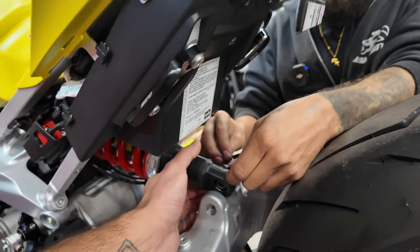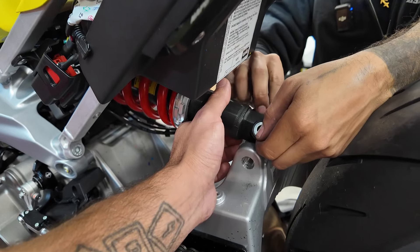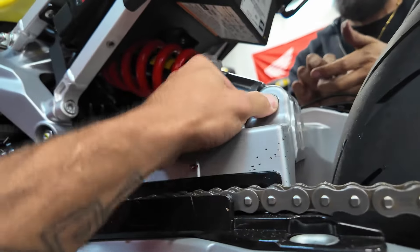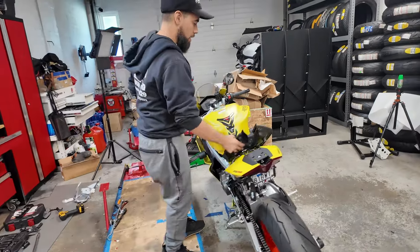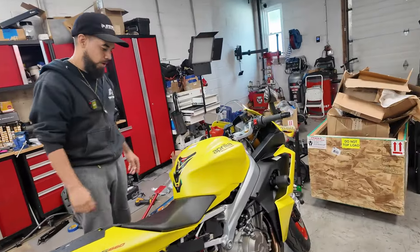Have your buddy hold the opposite side with the Allen or nut, and you're going to torque down both the top and bottom bolts to 50 Newton meters. Rinse and repeat for the bottom one — slide that up, get that bolt in there. Same deal: 50 Newton meters. Now we're going to put our seat back on.